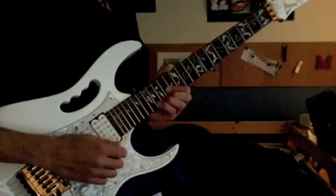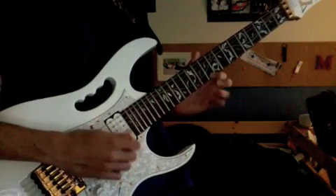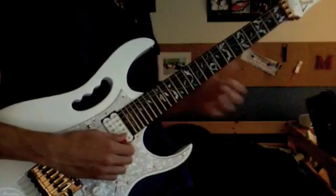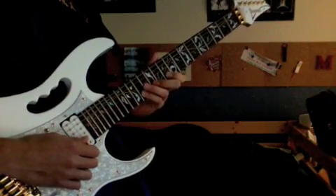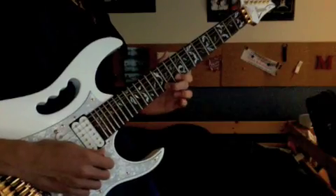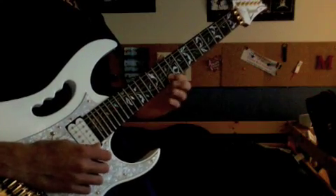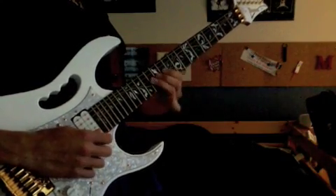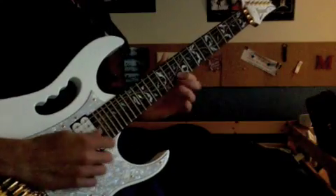This next part — I think he slides into it. The notes are really fast so it's kind of hard to tell exactly, but I think it's 10 on the second string, hammer onto 12, then hammer on to 14. Then 10 on the first string, hammer onto 14, pull off 12, pull off 10. Then 14 on the second string, pull off 12, pull off 10, and just end with 13 on the third string with some vibrato. I think he slides into the 10th fret, and if you want you can add a 12 in the middle on the first string.